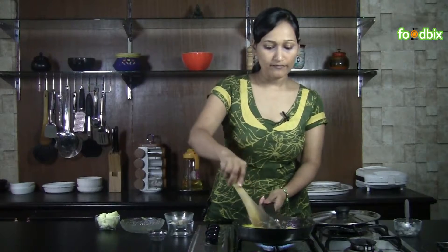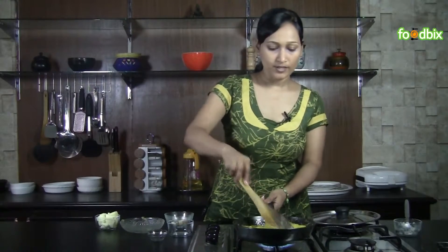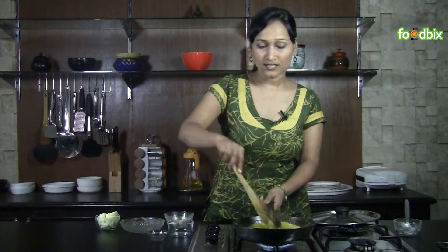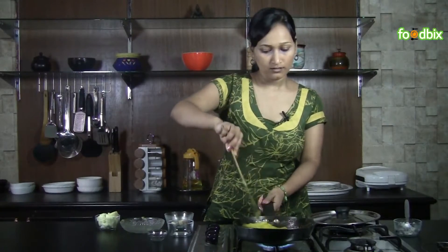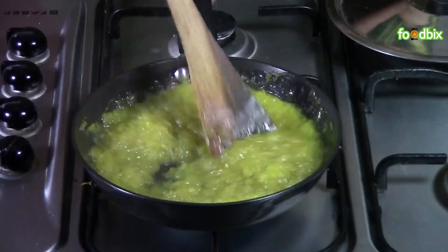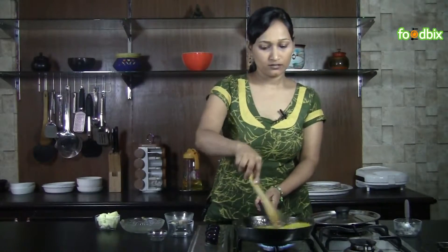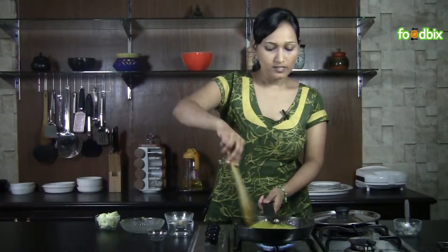Now we will cook it on high flame to get a dry mixture, because after adding sugar you will see that water is extracting from the pumpkin. Mix it nicely and cook it on high flame till all the water dries up.